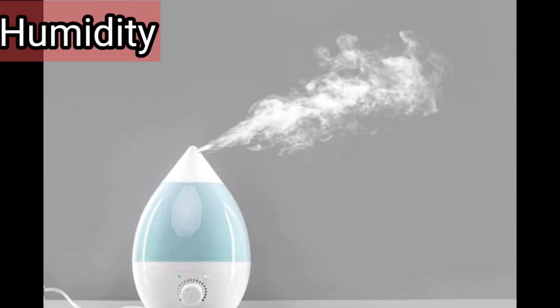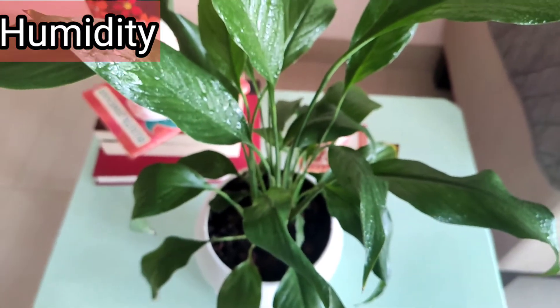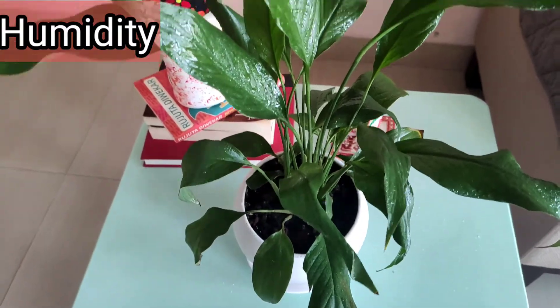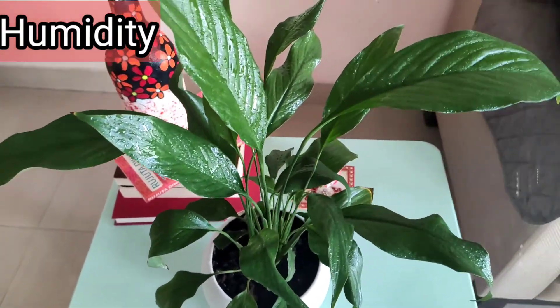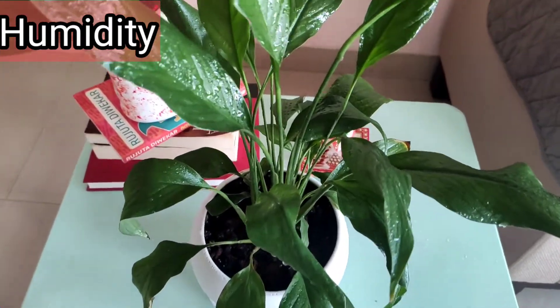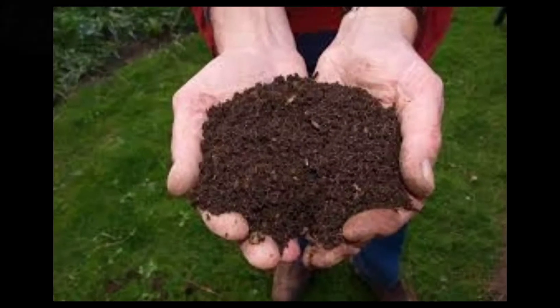Peace Lily is a tropical plant, so it loves humidity. If you stay in a place with less humidity, you can use a humidifier to increase it. Another way is to mist your plant's foliage with water occasionally — it will give the plant moisture and a humid atmosphere, and your plant will definitely thrive.